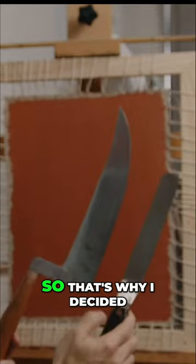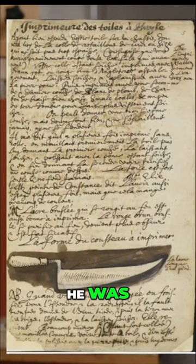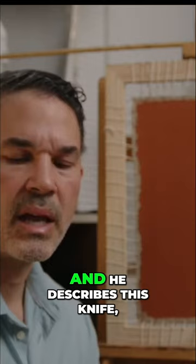I want to show you guys where the design for this knife comes from. I have an image here from the Mayern's manuscript. Mayern was an author from the 17th century, and he went around documenting artists' techniques. He describes this knife, and you can see that the design is very similar.